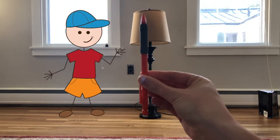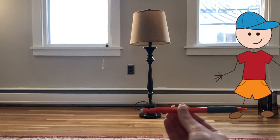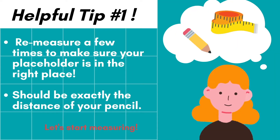Now stay right there and turn the pencil so it's horizontal and put the eraser at the bottom of the lamp. If you have someone else with you, have them stand by the lamp and then walk away until they get to the tip of your pencil. If you don't have someone else with you, put something at the tip of your pencil so you can remember where that is — I'm putting a book right at the tip of my pencil. You might have to re-measure a few times to make sure whatever you're putting there is in the exact right place, exactly the distance of your pencil away from whatever you're trying to measure.